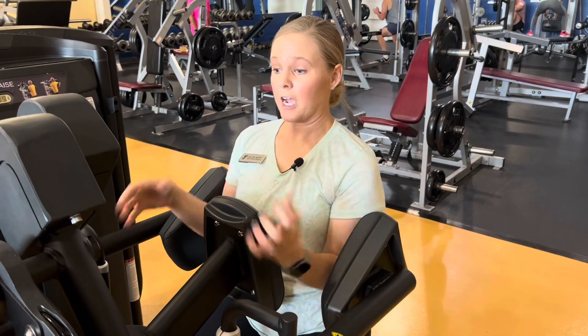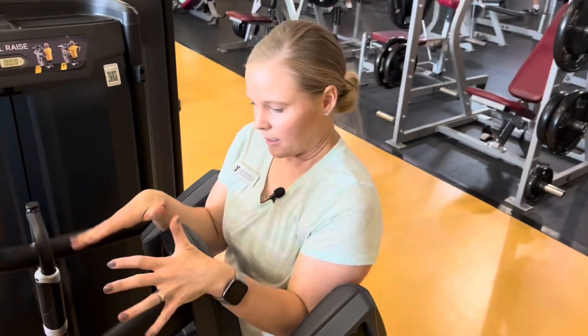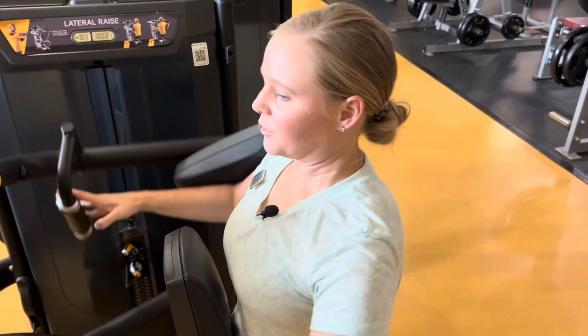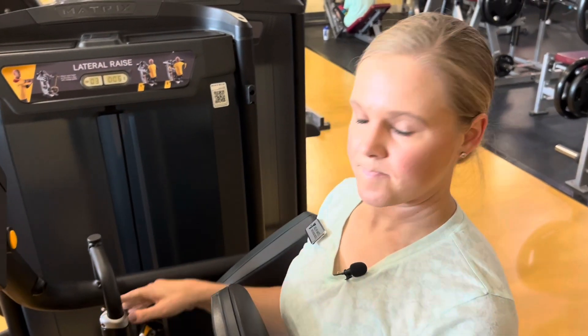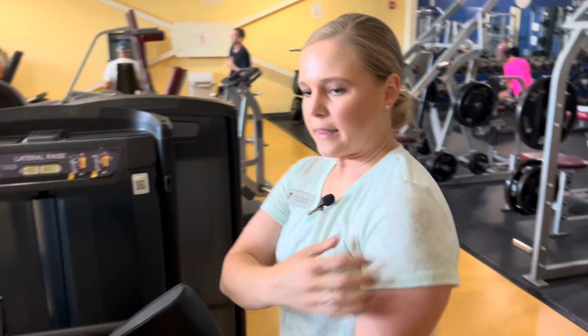It's kind of a learned thing — I used to do that years and years ago and had to teach myself to keep the shoulders down and relaxed, and then let the lateral delt do the work.